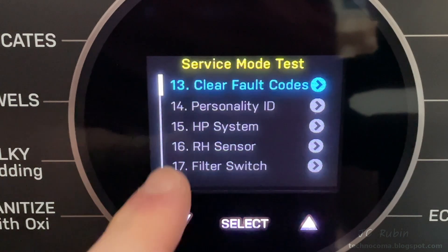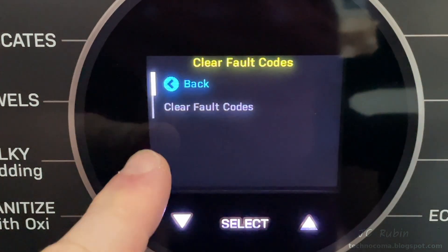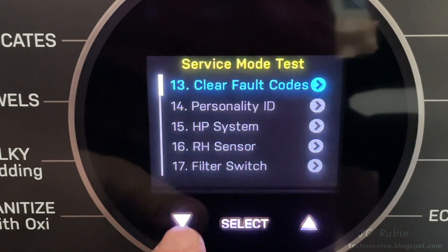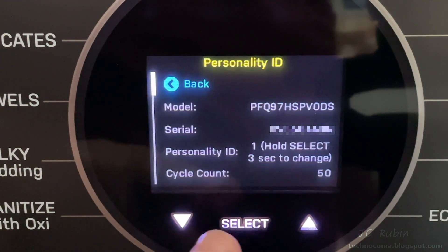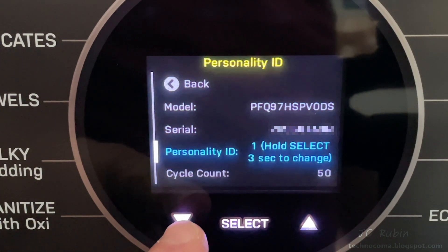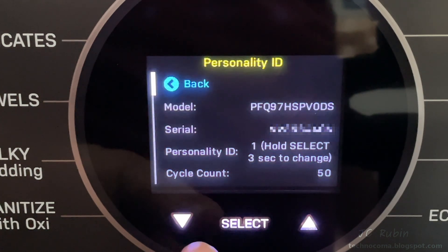Next is clear fault codes — I look at it but elect not to clear them, so I hit back. This brings us to personality ID 14, which shows the model, serial number, and the ability to change the personality ID by holding for three seconds. That sounds like a bad idea, so I'm going to leave that alone and move on.